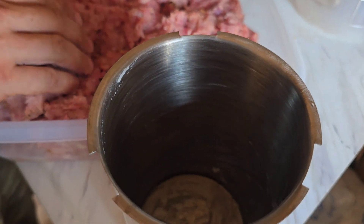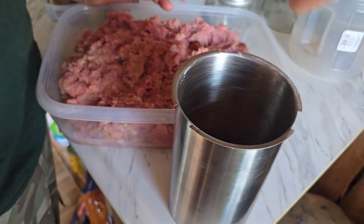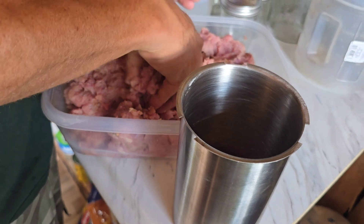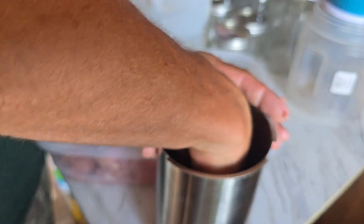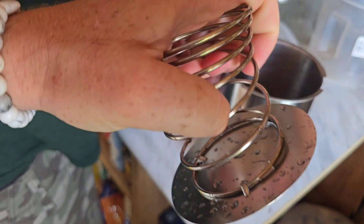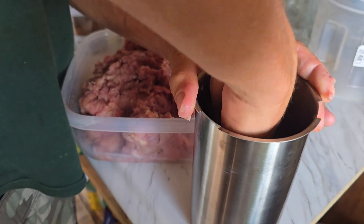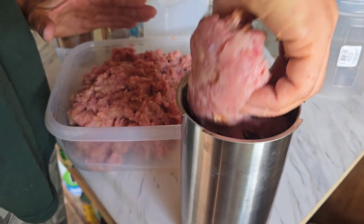We greased these up just a little bit because we weren't sure if it would stick. Now we are going to fill these up about three quarters of the way, maybe a little more. We need to get all the air out and then we will be putting the lid on top of the meat — it squishes down and basically compacts the meat down into a cylinder. We do want it as full as possible because you want it as tight as possible.